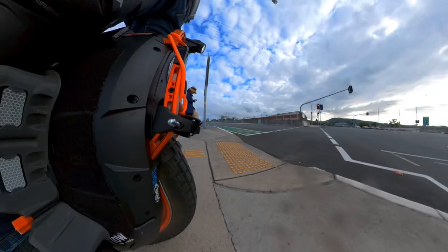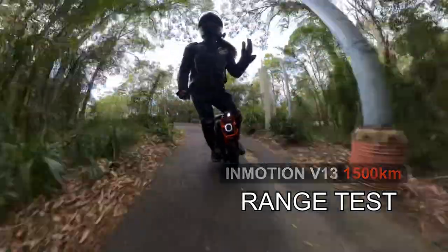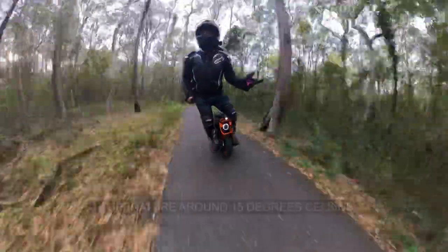Good morning, it's Fordham back. Welcome to winter. It's a little bit cold. I've rugged up in my leather jacket because it's freezing — well, freezing for here. I think it was 16 degrees. It's cold.